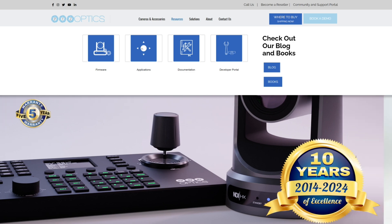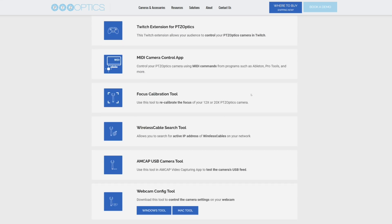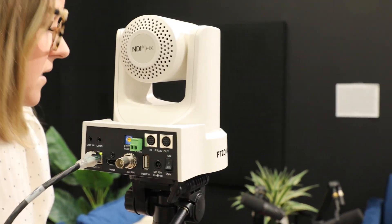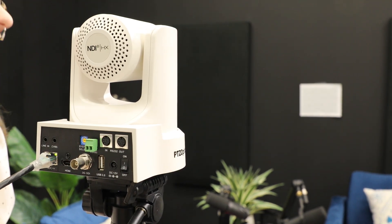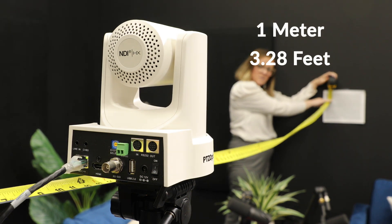Begin by visiting PTZOptics.com/focus to download the focus calibration tool. This tool includes a vital component, a calibration sheet designed for precise focus adjustments. Position your camera on a stable surface, ensuring it faces the calibration sheet directly and captures the entire sheet when fully zoomed out. Follow the distance recommendations specific to your G2 camera model for optimal results.